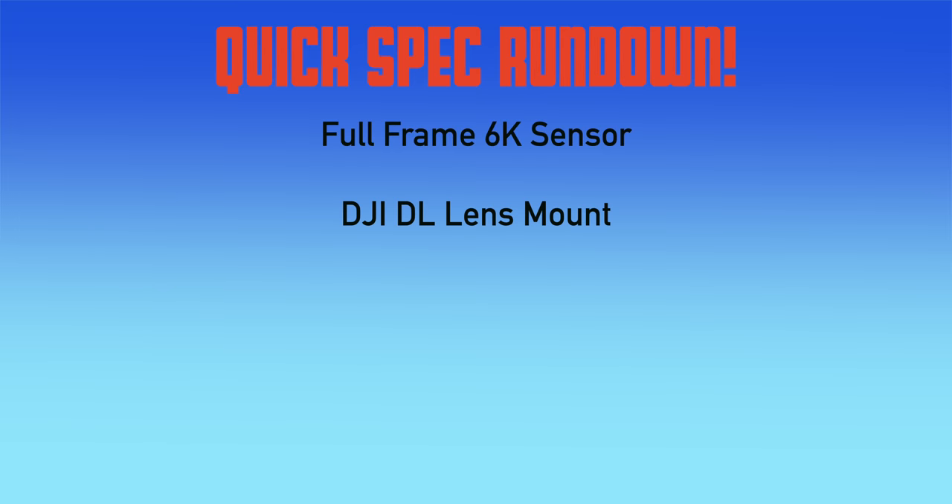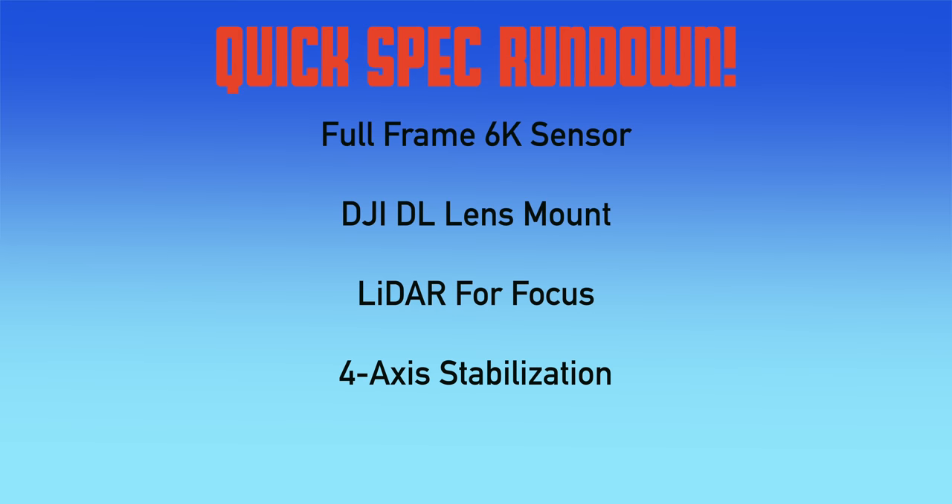There are both 6K and 8K models. We were sent the 6K model to test. Quick spec rundown: we have a full-frame 6K sensor, interchangeable DJI DL mount, LiDAR for autofocus and focus assist, and four axes of stabilization — all for $7,199 USD.